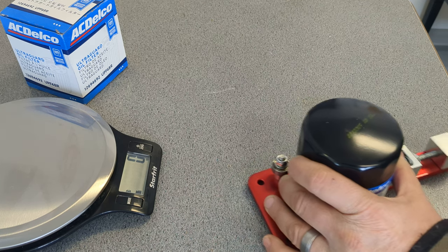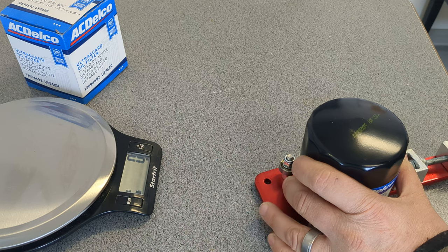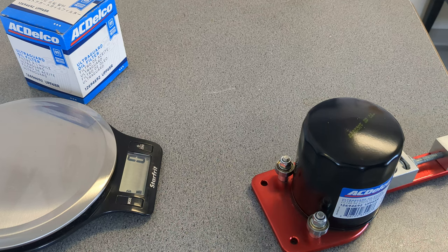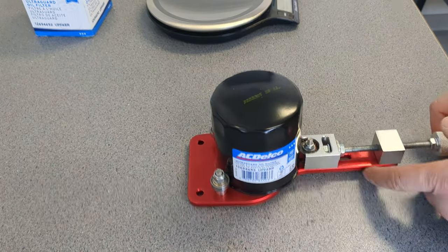I'm pretty sure that's the price after the exchange and everything, because I live in Canada and Rock Auto does not.